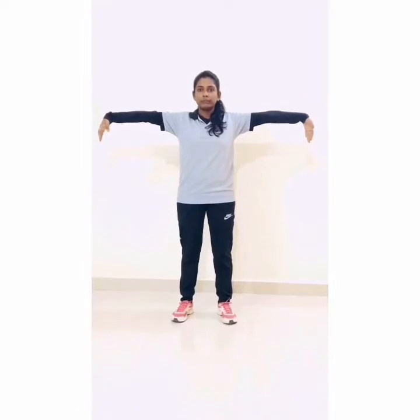Let's start — hand straight and wrist up and down. 1, 2, 3, 4, 5, 6, 7, 8, 9, 10. Now distance in your leg and straight, and wrist rotation: 1,